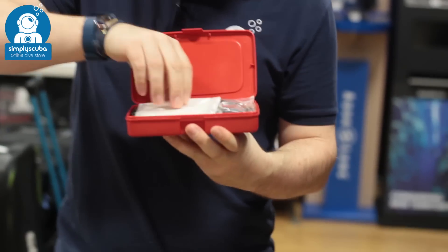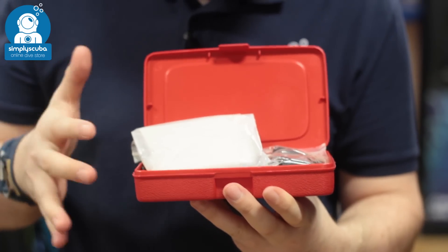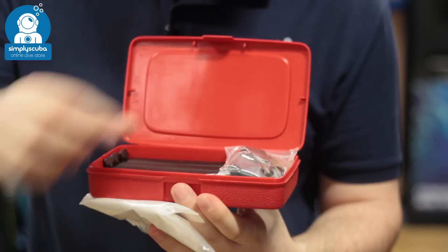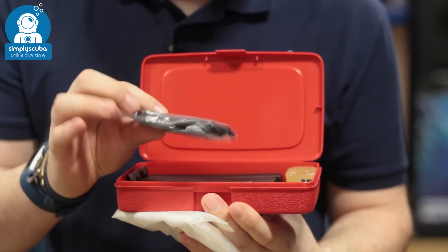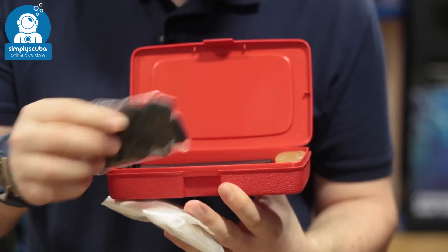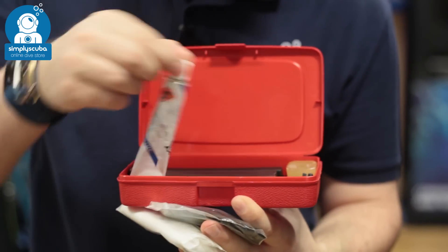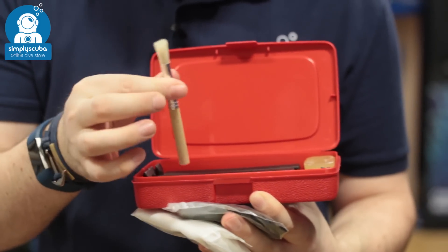Inside the case you have some white talc powder, just to sort of prepare your seals and keep them going for longer. You also have some patches, so if you've got some holes in your dry suit or a little bit of a rip, then you can patch them up with them. They're nice thin neoprene. You have some adhesive glue and an application brush to put it on with.